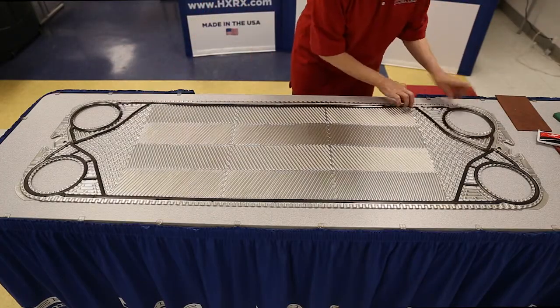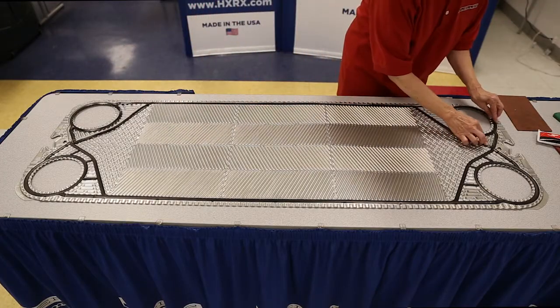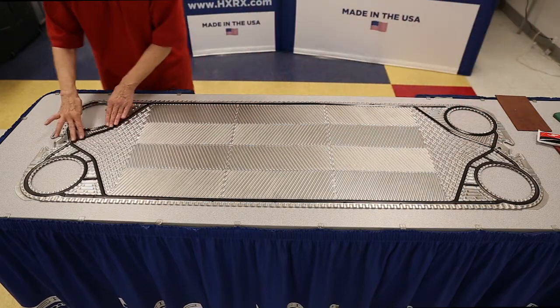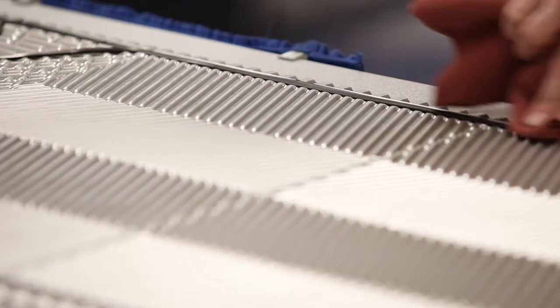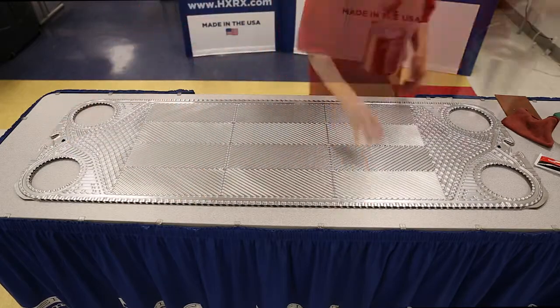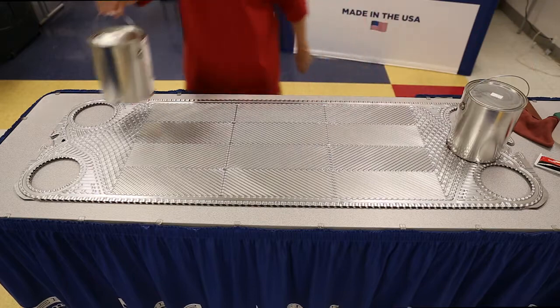Place the gasket halves into the track evenly across the plate and set to the side. If any glue accidentally gets on the surface of the plate or gasket, it can easily be removed with a rag and alcohol. Stack a loose plate on top of the glued front plate and place some weights on top to hold in place until the glue dries.